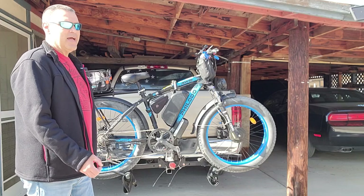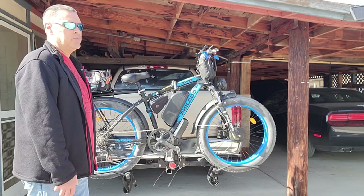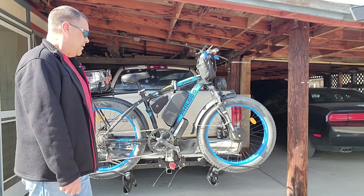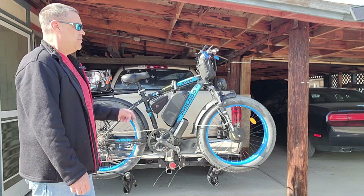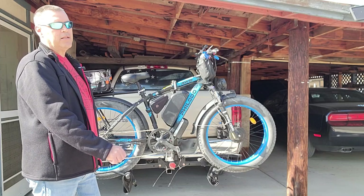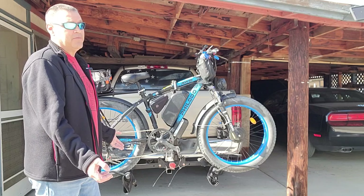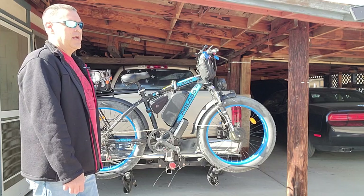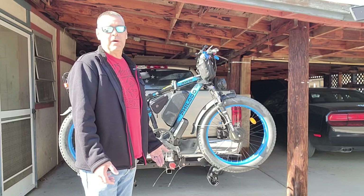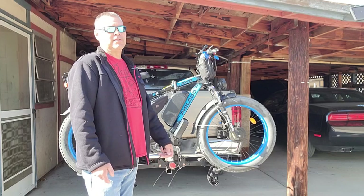I would have liked to see a little bigger controllers in it, but that would have turned it into a completely different animal — giving it another five amps on each controller. Other than that, if you squeeze every last mile out of this battery you can get around 70 miles. If you just go full throttle, you get around 30 miles, which is awesome. For a commute, you're not going to want to go more than 15 miles to work, and if you do pedal a little bit, it wouldn't be hard to get 25 miles and still have enough battery to come back.